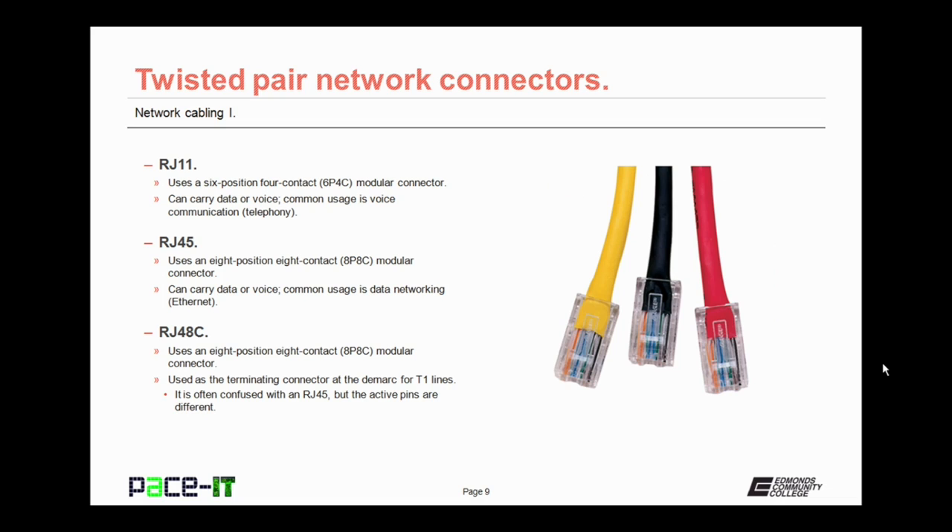Then there's the RJ45. This is the one we always think about when we think about networking with twisted-pair cabling. It uses an eight-position, eight-contact, or 8P8C modular connector. It can carry data or voice, and its common usage is data networking — Ethernet.